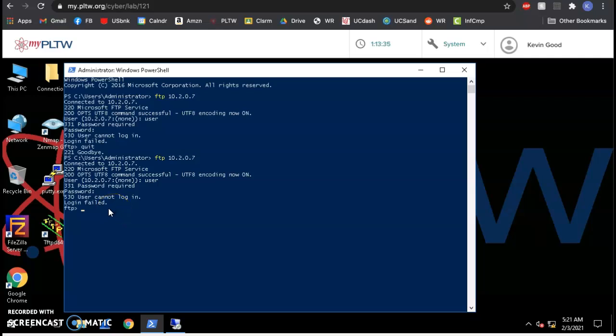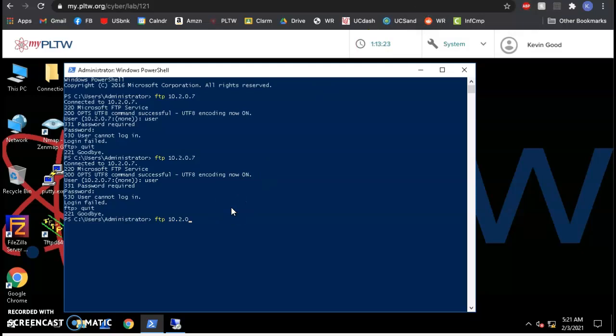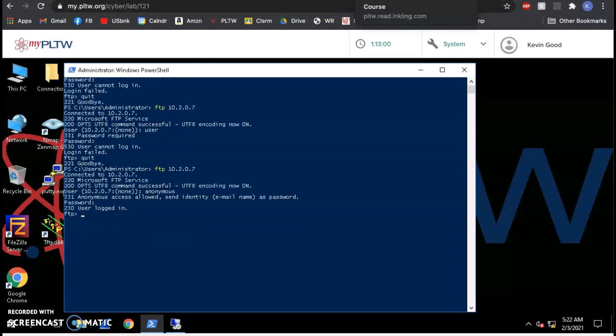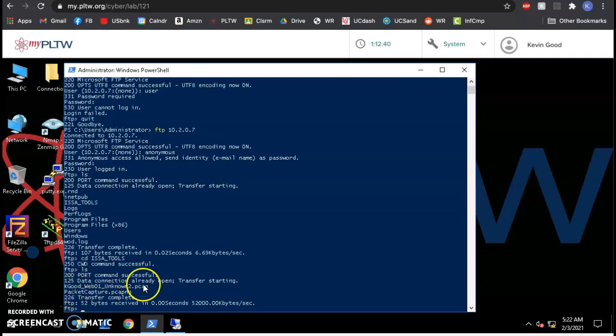One more try. It turns out the problem is that it's not 'user' and 'password' — it's 'anonymous.' Then just hit enter on the password field. That was a rookie mistake. Now I'm logged in. If I do 'ls' and look around, I can see 'issa_tools' right here. I can't grab the file until I get into it, so I change directory: cd issa_underscore_tools.